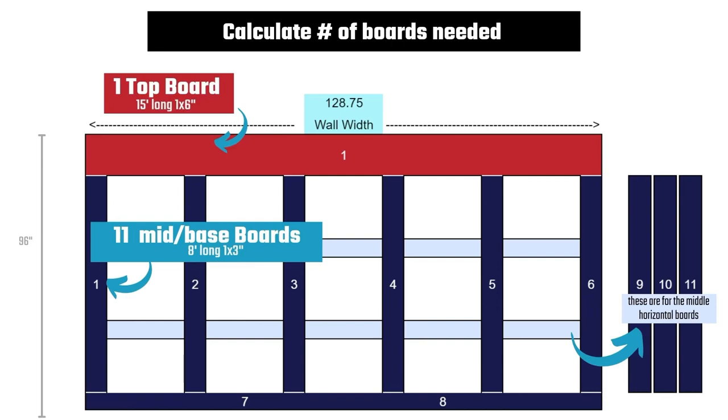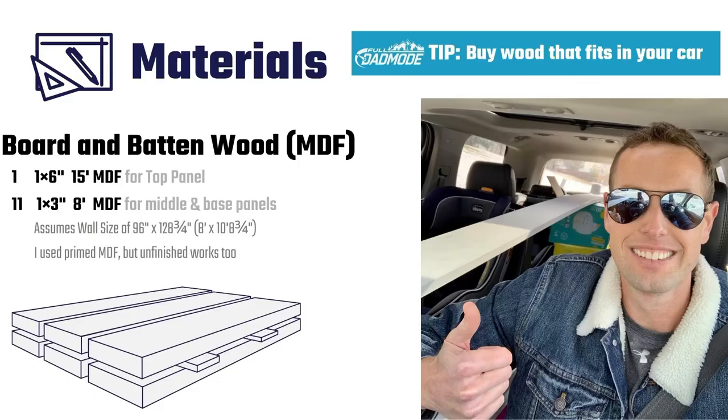For my top board, I used a wider board, a 1x6 MDF. All others were the same width, a 1x3 MDF. My top board was 1x6 wide by 15 feet long, so I just needed one of those. For the middle and base boards, I used 1x3s, all of which were 8 feet long. So I needed 11 boards to cover my desired grid placements. Once you know how many boards you need, you're ready to buy the wood. Here's a tip: make sure your car can fit the boards before buying. The 15-foot board I used took the entire length of my car and barely fit, so buy shorter boards if needed.